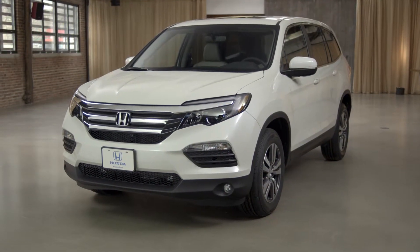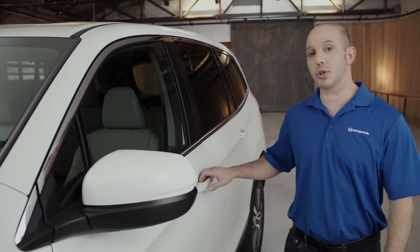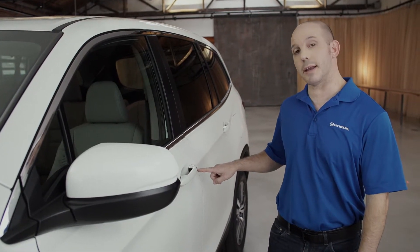A tip and trick about the Honda Pilot door locks. You can simply put the smart key in your pocket, grab the door handle, and the doors are unlocked. You can also press this little black button to lock the doors.